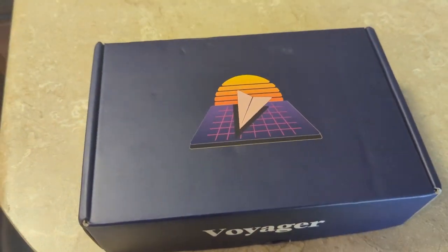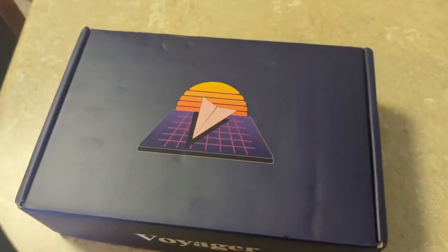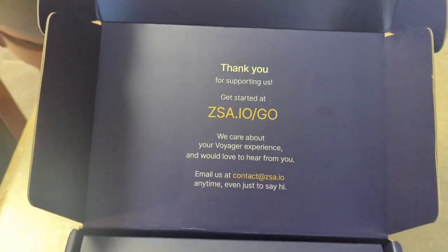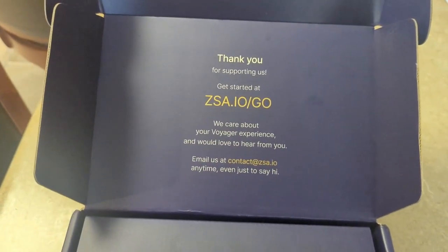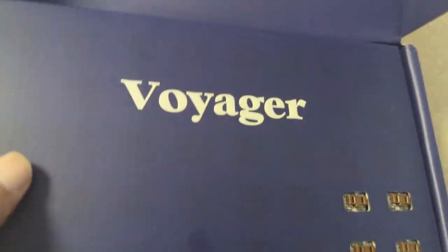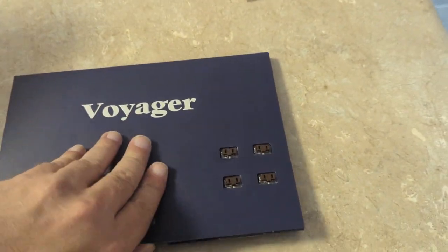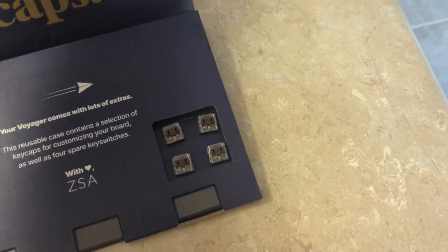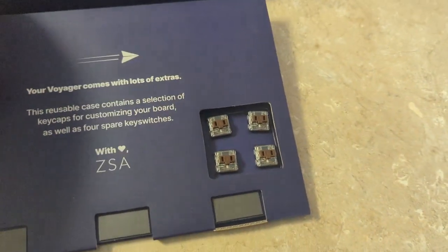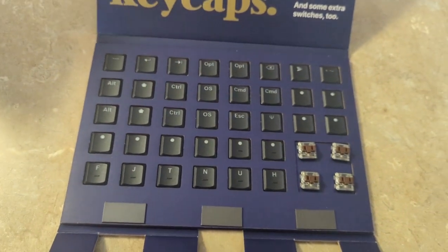Alrighty then, so I finally got my ZSA Voyager in. Let's take a look at what's in the box, shall we? Alrighty, ZSA — will you care about your experience? A nice magnetically shut box, some extra brown switches, and a good amount of keycaps.